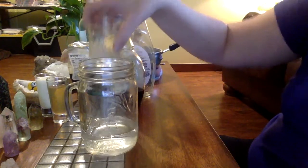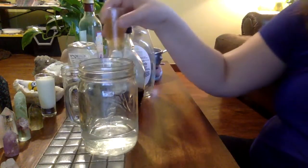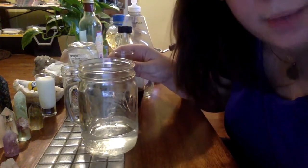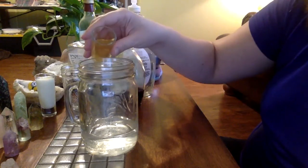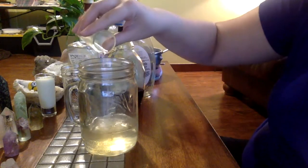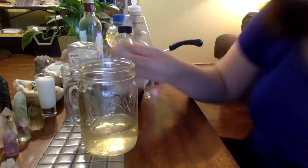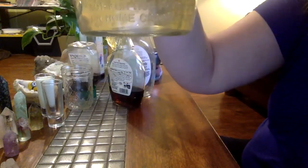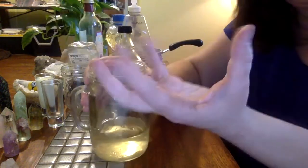I've just got some plain water to start. I'm going to add some apple cider vinegar. If you notice what happened — there are no layers, so that was a mixture.